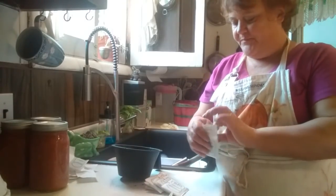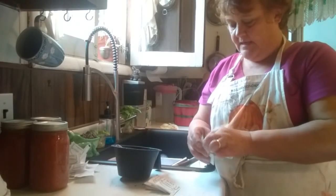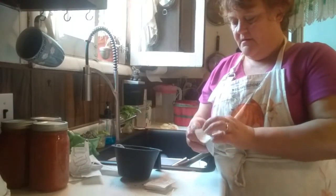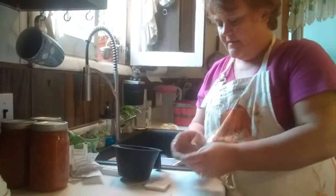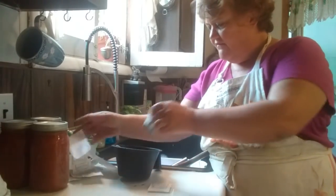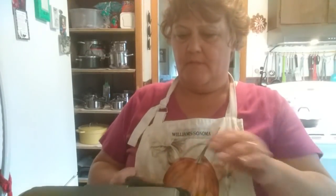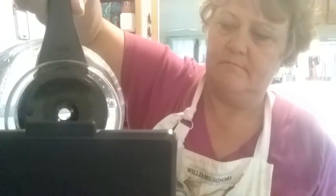I figured while that's simmering away, I'll make my iced tea because my pot is empty. I make my iced tea in my pour-over coffee pot — it works fantastic. This is decaf. I can't drink regular coffee; I haven't been able to drink regular coffee since I was about 25. I put 12 teabags in there and run three pots through, and then it's good to go.